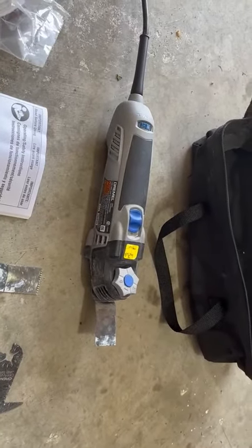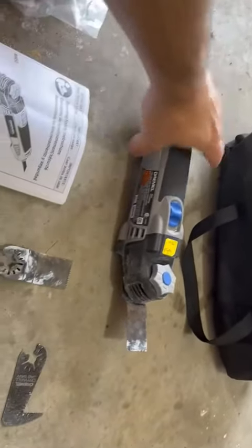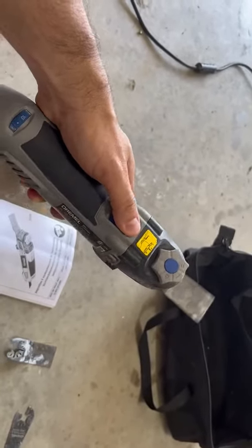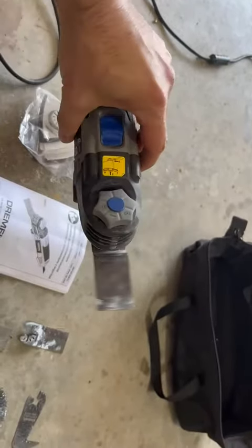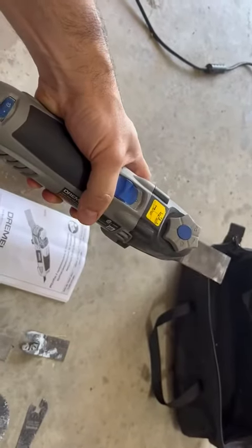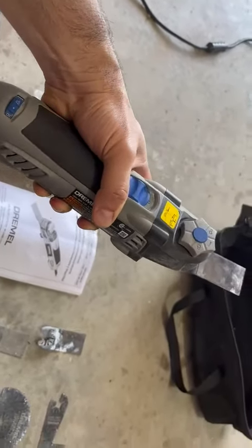It also has a variable speed control. What I like about this the most is that even though it's powerful, it's low vibration. It's also easy to hold — it feels good in the hand so you have a good grip.